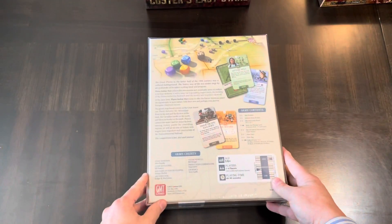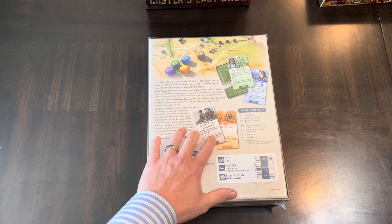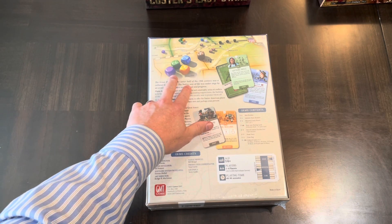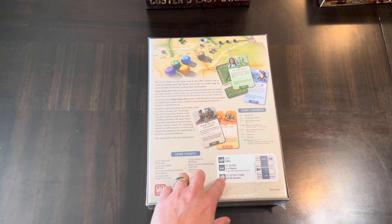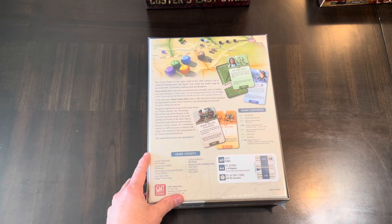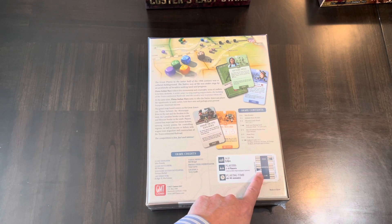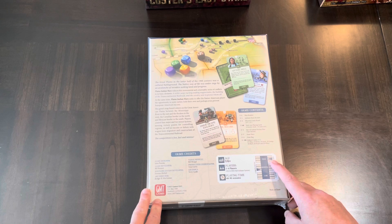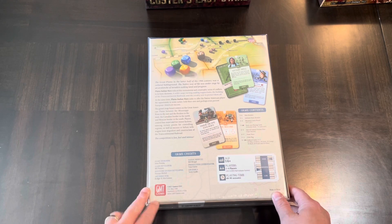Looking at the back of the box, there are the cards — I'm not sure if this is card-driven or card-assisted. There are some dice, looks like unique dice or at least different colors. Age is 14-plus, players one to four, so it includes a full solitaire system — a plus in my book. Complexity is on the lower end of medium, and solitaire playability is rated high, which is interesting given that it has a dedicated solitaire bot.